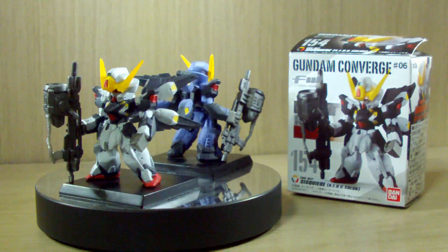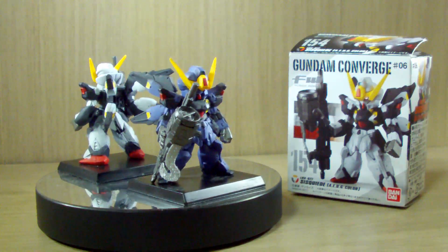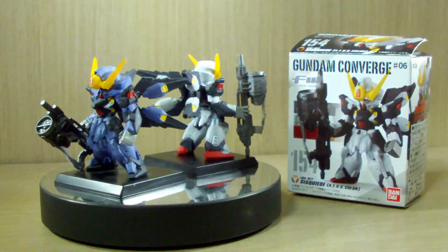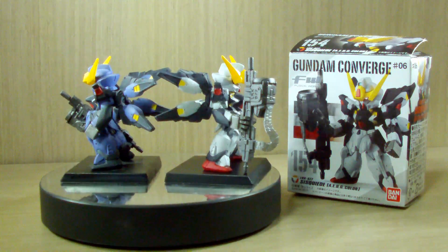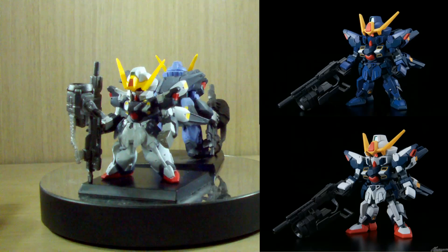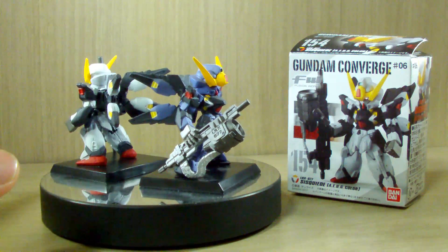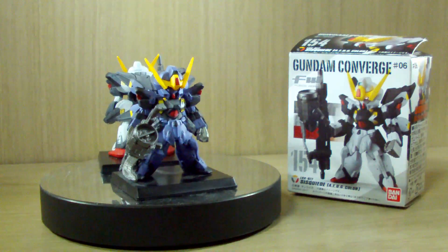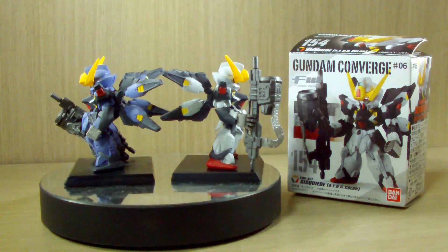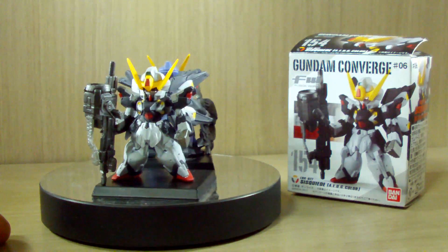My original plan was to come back from work and film the RG Talgies 2 review or make a review of another Gundam Converge or EX series, but I wanted to do this because yesterday or two days ago Bandai made an announcement regarding an SD Cross Silhouette of these two Gundams. That's very surprising because they're non-canon, not many people know about them, and they're very unique - they're a Gundam but with a mono-eye.